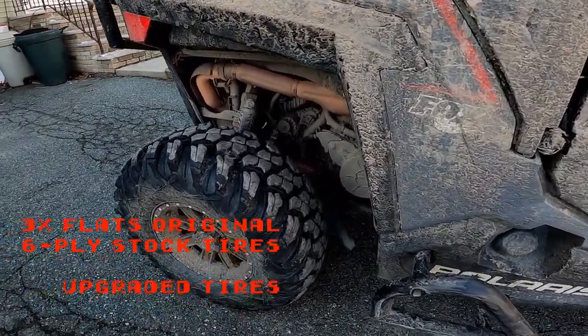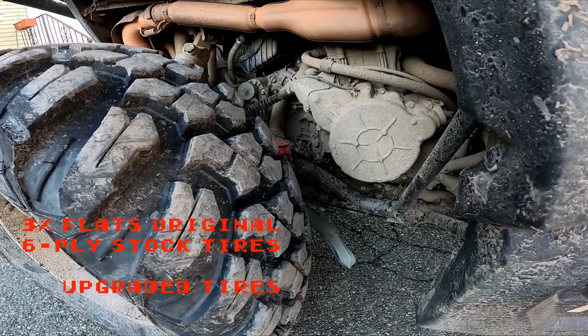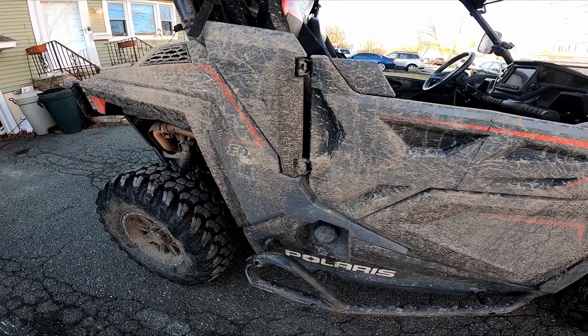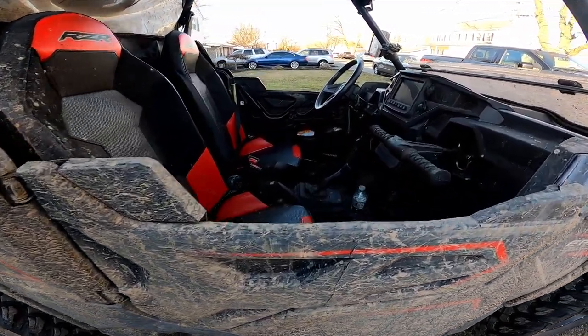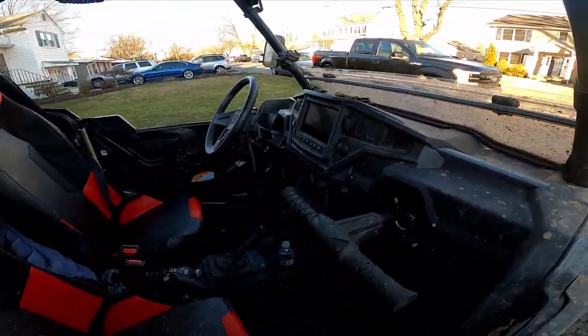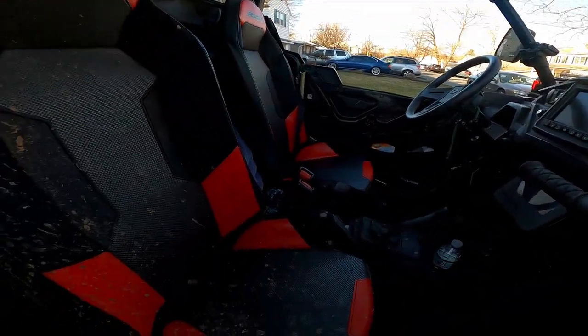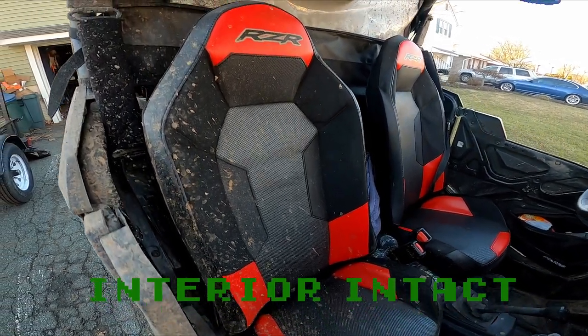We talked about the three flats we got on our original tires. We've since upgraded to Tusk Terabyte tires — you can check our other video for the review on those, they're great. Our interior is doing okay — other than a little bit of mud and being dirty, it's faring very well.